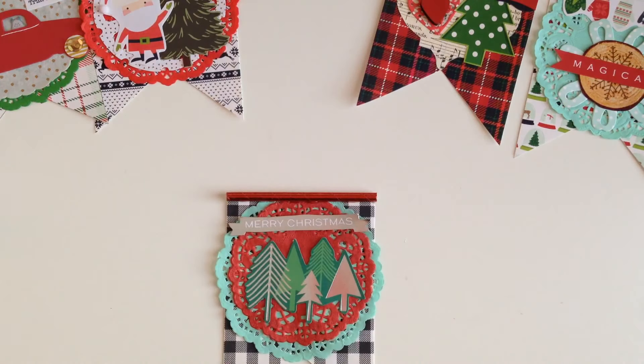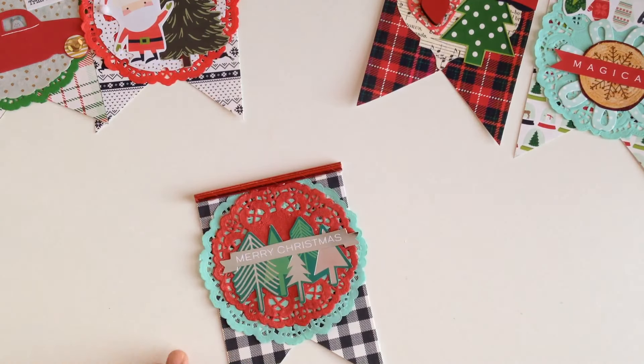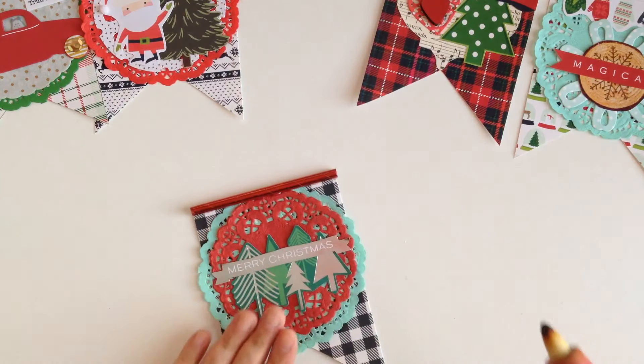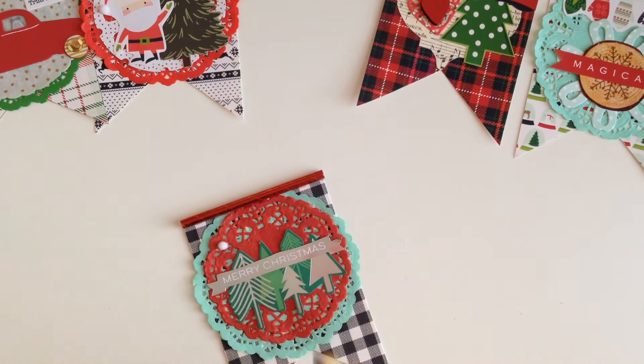Now we're going to add the little 'Merry Christmas' piece. I'm thinking of putting it all the way at the top — or should I place it over the trees? I think I'll place it over the trees, and since there are trees, we're going to add little bits of snow. So I'll add the Merry Christmas right where the trees are sticking out, and then add little bits of snow to make it look cute.